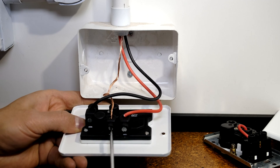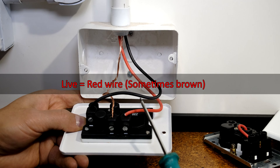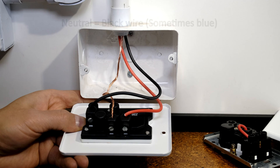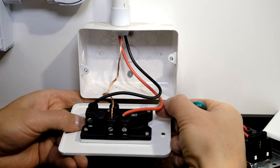For your reference, the live is generally red in color and the neutral is generally black. In your layout it might be different, but usually the brown or the red is live.